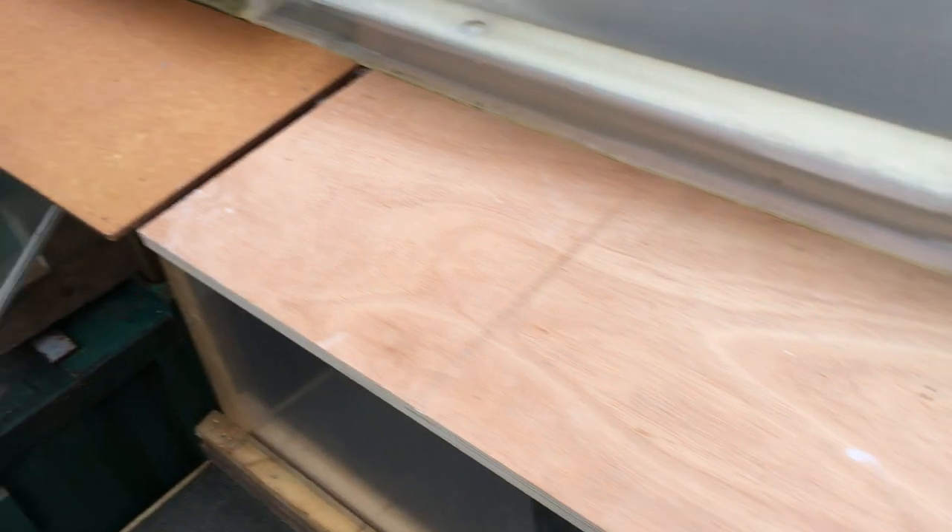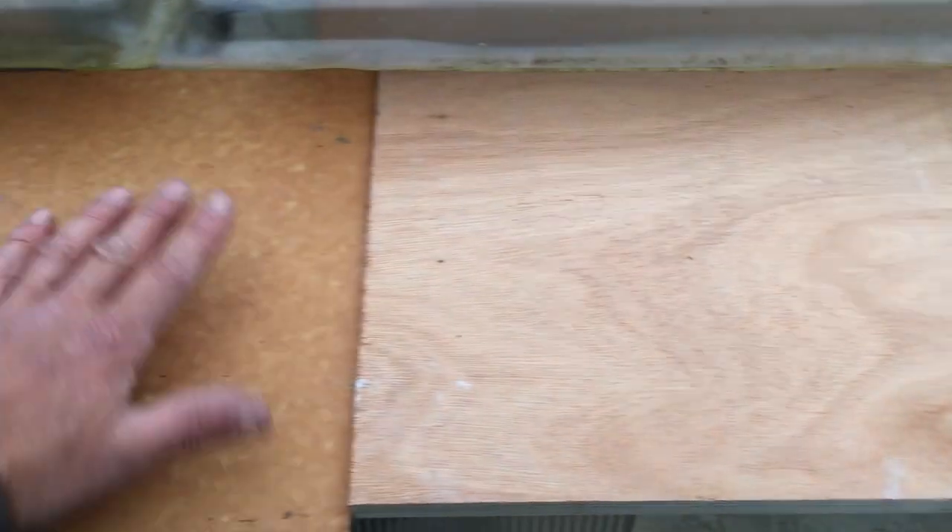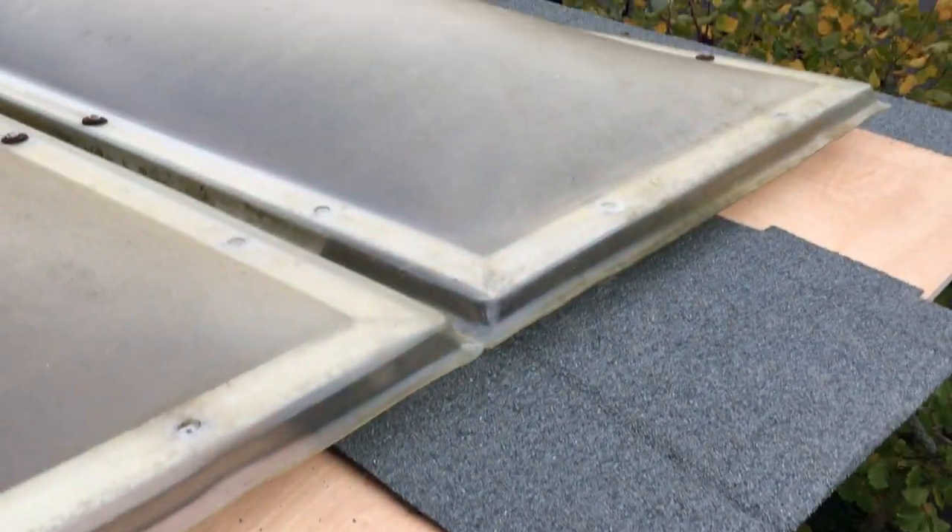We've just found a load of baseboard that they use for half pipes that Robson gave us. We need the track saw to cut all that, felt it over, and then job done — then we can open the place, woohoo!